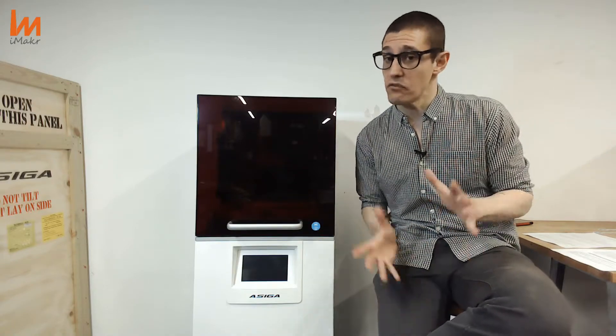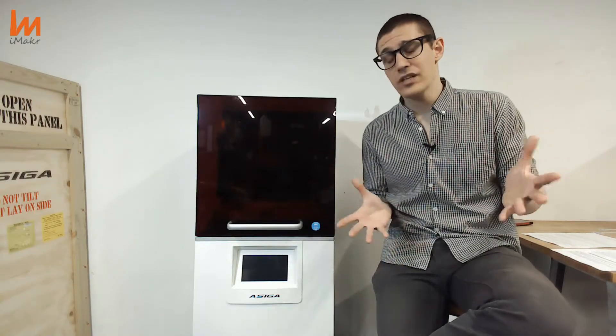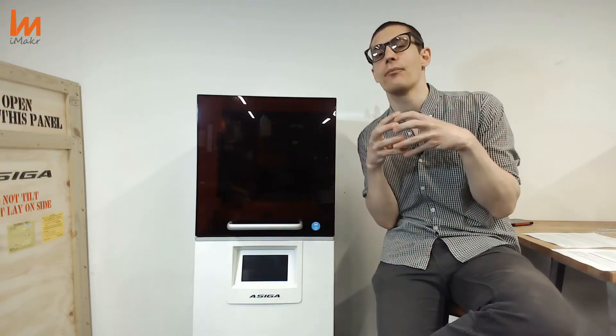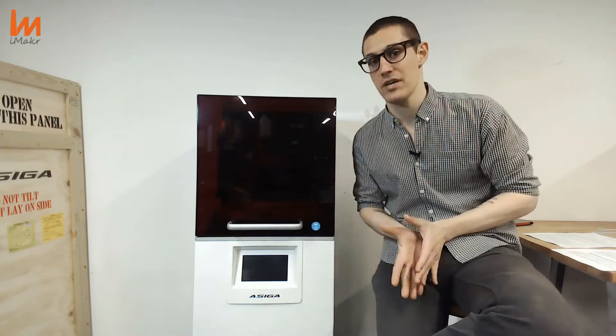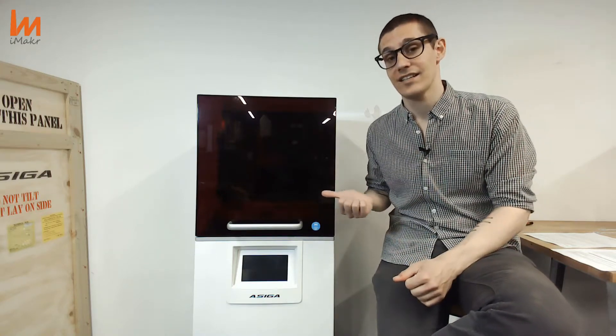And this is quite revolutionary — jewelry. Why is that? Basically, there are really good printers around, but the build volume is quite small. So if you need to do a necklace or something bigger, you are a bit limited. Now, what is inside here is giving you the opportunity of doing big stuff.